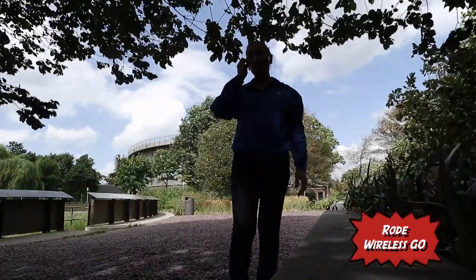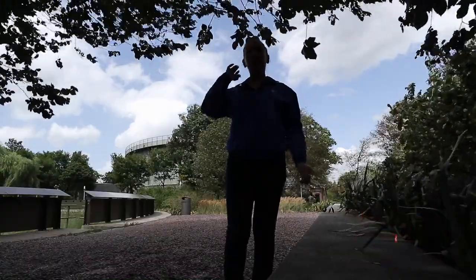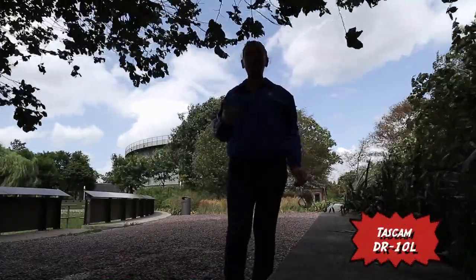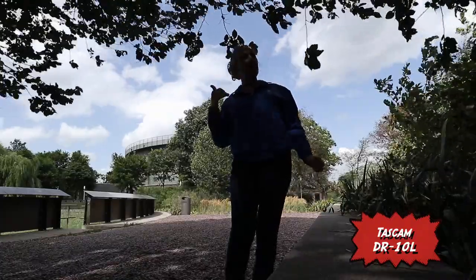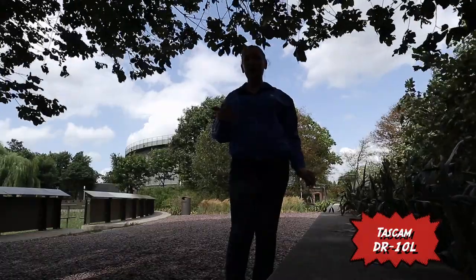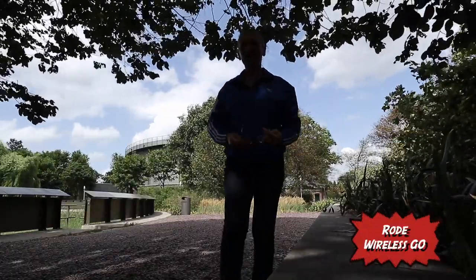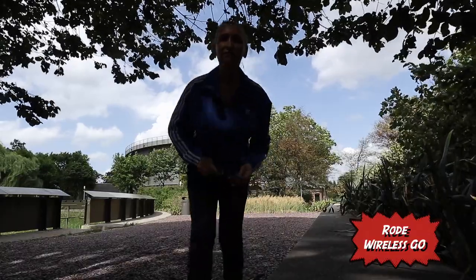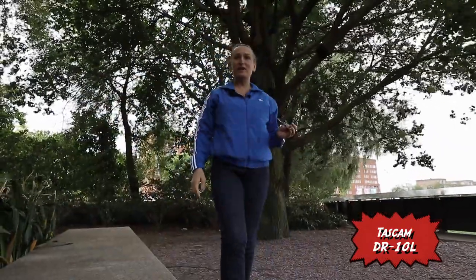The good thing about having an external microphone, especially if it's wireless or whether it's an external recorder where you have to record and then sync in post, is the fact that you don't really necessarily have to be next to the camera in order to be heard. As you can see, I'm quite far away. Let me turn the camera like this — okay, I think it's much better now.